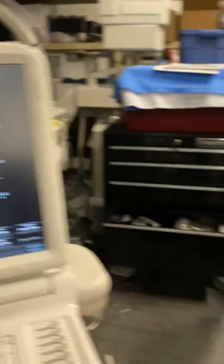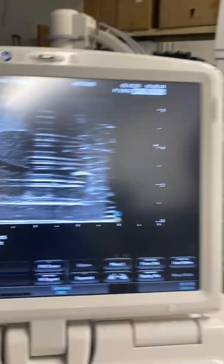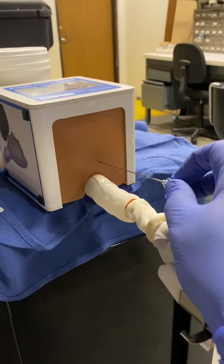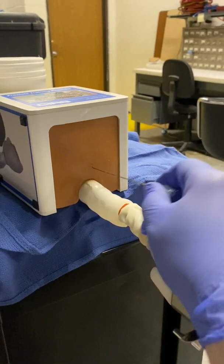You'll see them put the kit together and screw it onto the end of the needle. Once they're screwing it in to the needle, they try to hold the needle still to prevent it from moving.